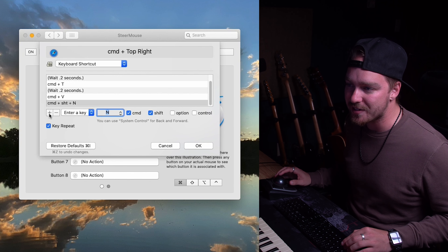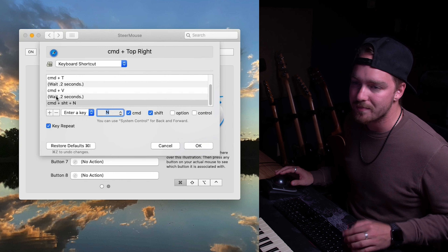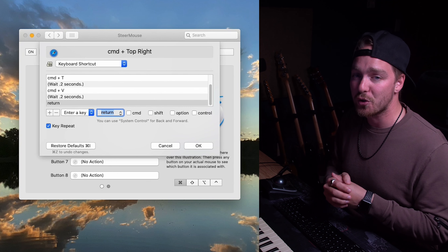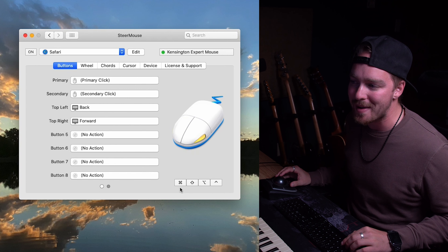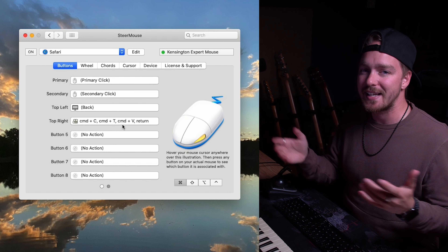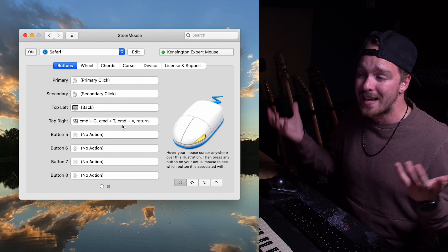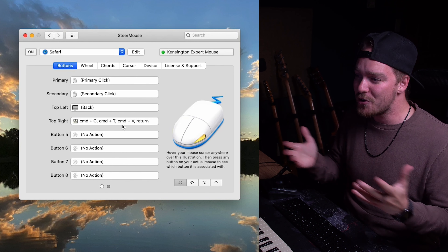A keyboard macro with multiple shortcuts is just an extended version of adding a single keyboard shortcut to a button. I want to add this to the command modifier layer. Either click the command button in the modifier selection area or just hold the command key on your keyboard — you'll see it highlight and the layers will change. On the top-right button while holding command, click the action button, then change it to 'Keyboard Shortcut.' In the keyboard shortcut window, you could simply press a shortcut like Shift+Command+N to map it. But I want to build a full macro, so I'll use the plus button to add multiple steps.